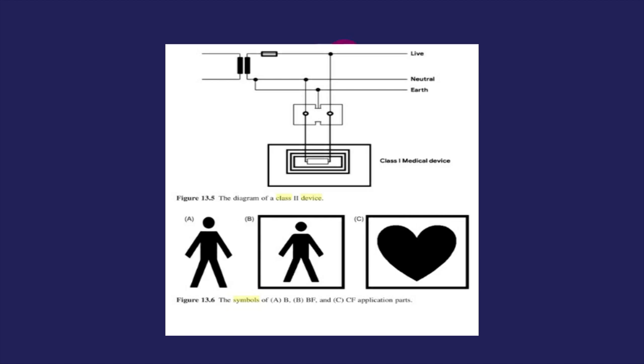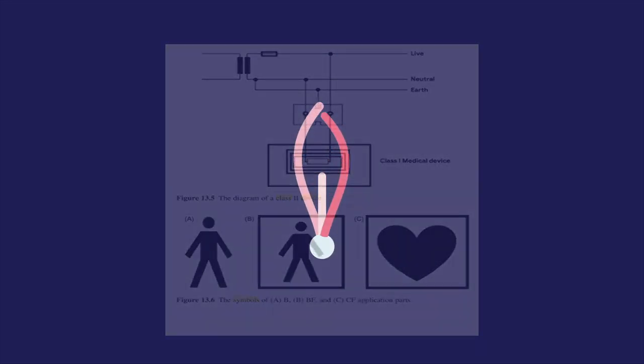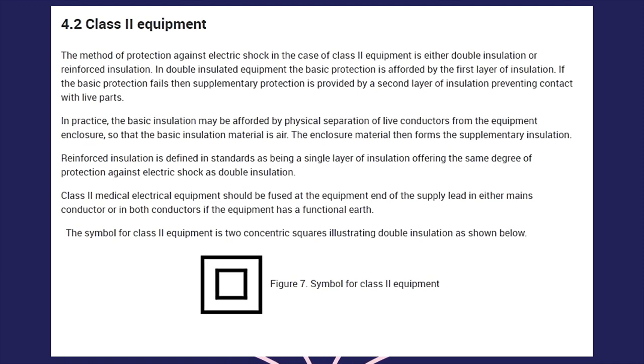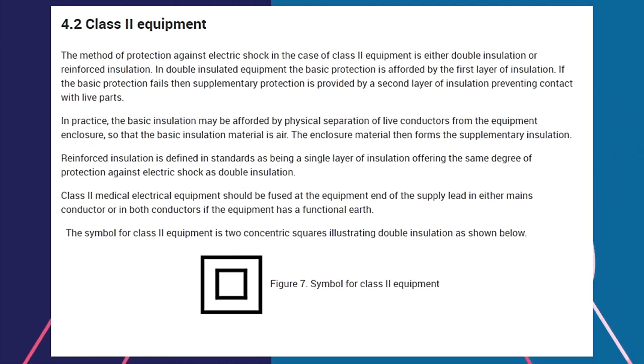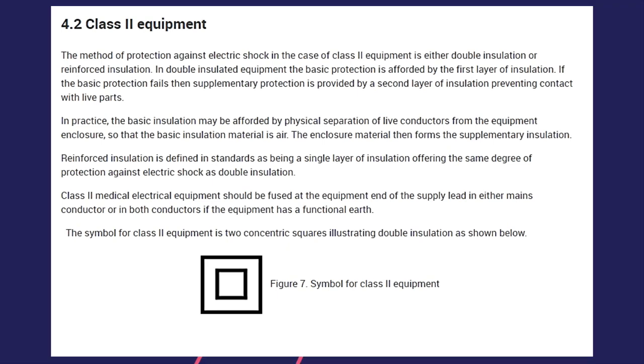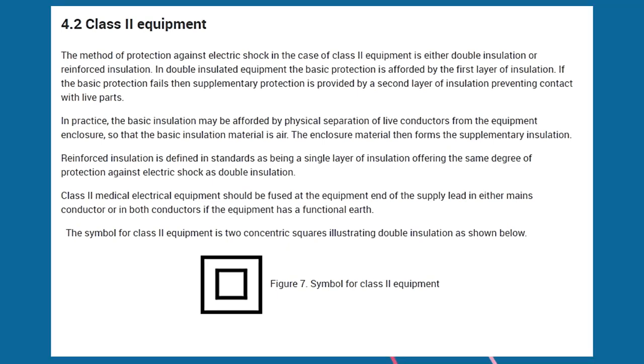In double insulated equipment, the basic protection is afforded by the first layer of insulation. If the basic protection fails, then supplementary protection is provided by a second layer of insulation, preventing contact with live parts. In practice, the basic insulation may be afforded by physical separation of live conductors from the equipment enclosure, so that the basic insulation material is air. The enclosure material then forms the supplementary insulation.